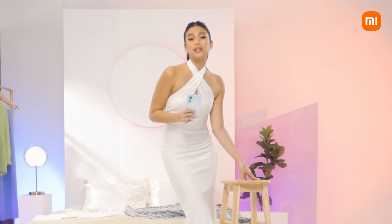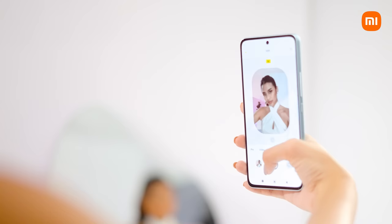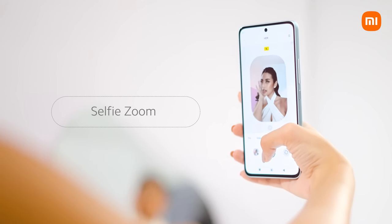You can play with tighter shots also. Look at that amazing selfie zoom feature.